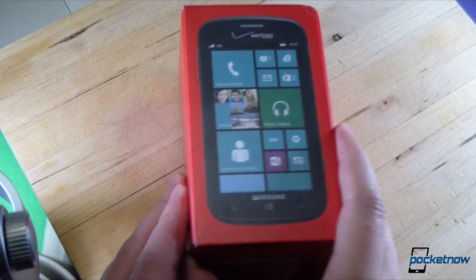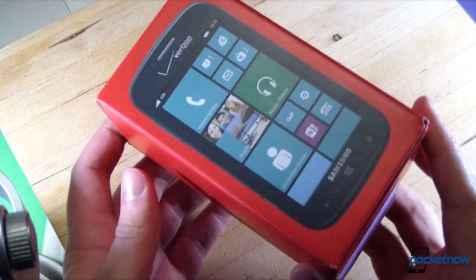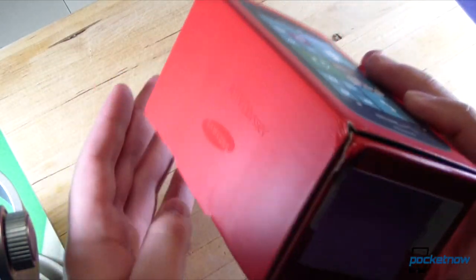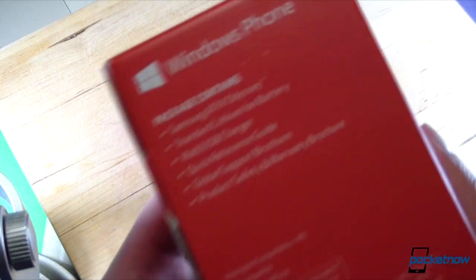We reviewed its high-end sibling, the Ativ S, last month, but Samsung hasn't been able to get that one onto retail shelves in America yet. So the mid-range Ativ Odyssey here is actually the first Samsung Windows Phone 8 device to see a stateside release. Let's have a look in the back of the box here.